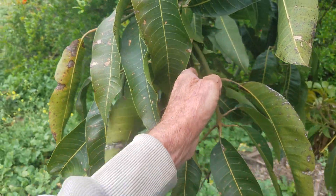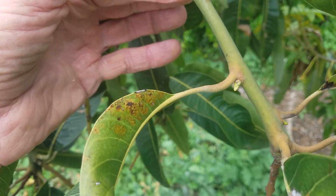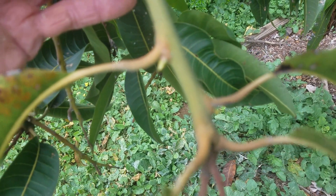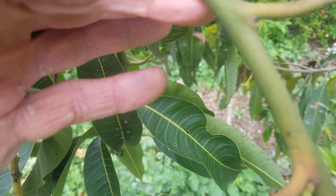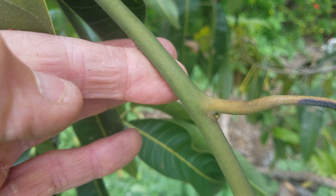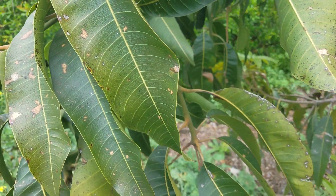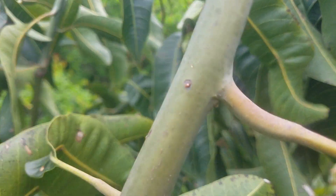This mango tree doesn't have very much, but look, I can see one down here. If you look carefully, that one's actually feathering out a little bit, as is the one above it. This is where parafilm really helps, because you can kind of preserve that tissue. Look at the tight axillary bud here — very, very tight right there. You can't graft something that doesn't have an axillary bud. There's no bud there, there's no bud there.